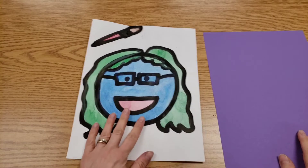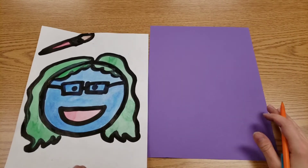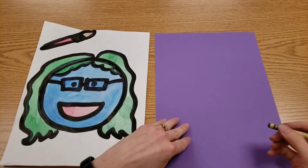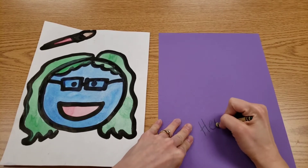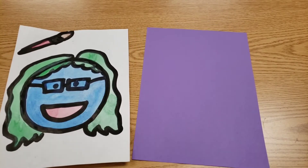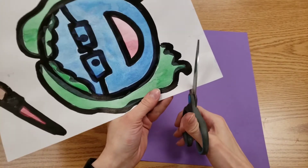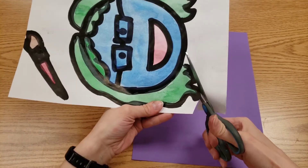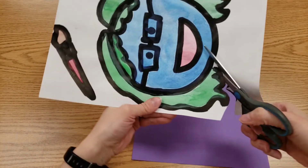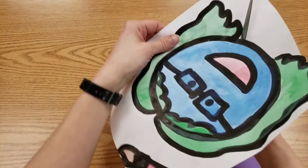Once your portrait is all dry, you're going to get a piece of colored construction paper, whatever color you would like. Please write your name on it and flip it over. And you are going to do your very best cutting on your person. We want to keep the black lines. We don't want those black lines to disappear. So I'm doing my very best cutting.